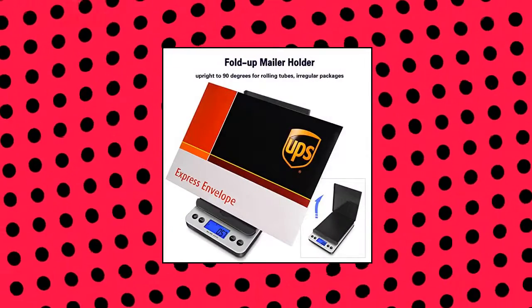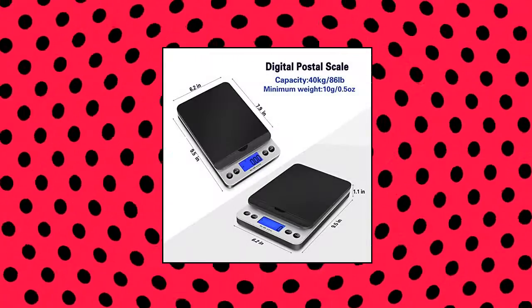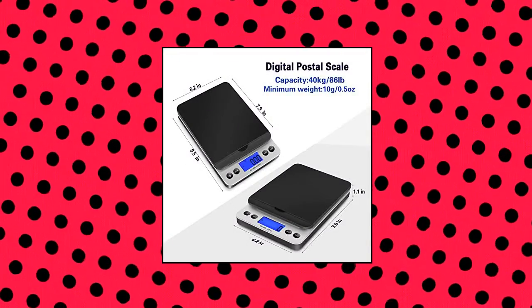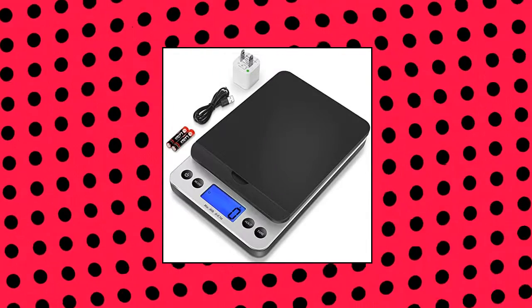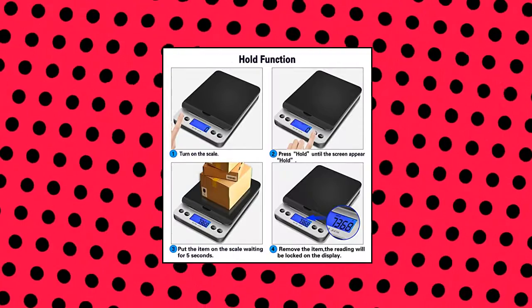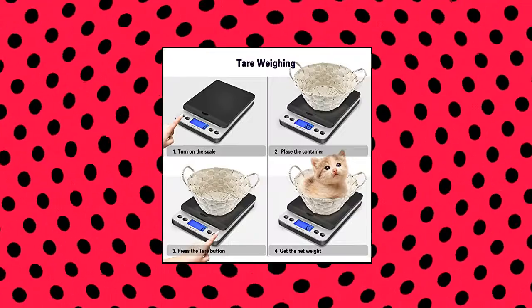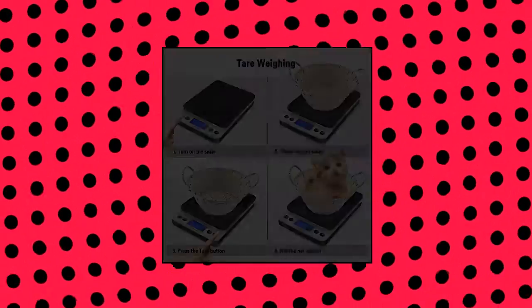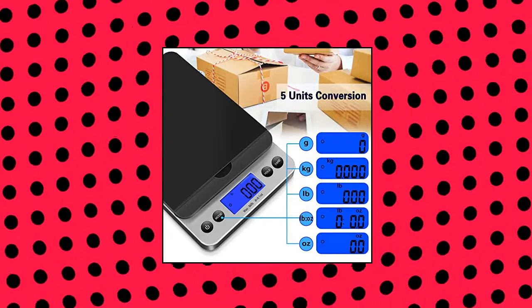ThinkScale Shipping Scale, 86 pounds. Postal Scale with Hold and Tare function, 5 units, auto-off. Postage scale for packages, mailing, and small business — battery included. Large capacity, higher precision: ThinkScale Digital Scale for shipping packages, max weight up to 86 pounds (39 kilograms) with 10-gram / 0.4-ounce minimum. Measures in pound, kg, g, and pound:oz. Can meet all your needs for small business mail to ensure correct postage without overpayment. Fold-up holder — the USPS scale with a flip-up lid at 90 degrees on top of the scale platform for small objects that need support to stand or roll.